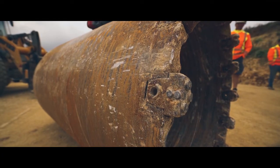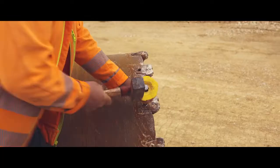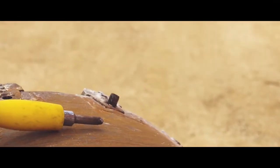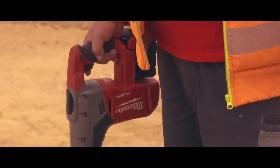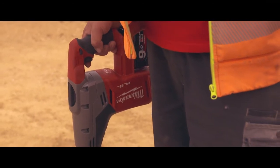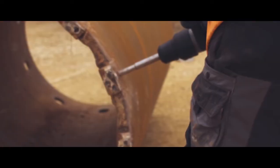Until now, the only way of replacing the teeth of a core bit was a manual process of a hammer and pin, which would typically take up to two hours to complete. With the new Milwaukee tooth removal chisel bit, used in conjunction with our M18 Fuel SDS Max Hammer and our Red Lithium battery technology, enables this application to be completed in under three minutes.